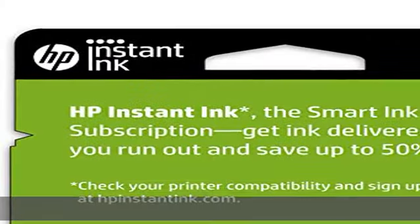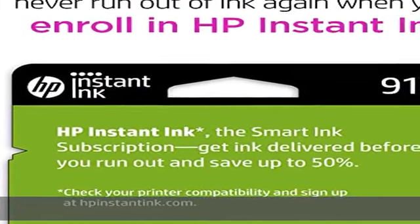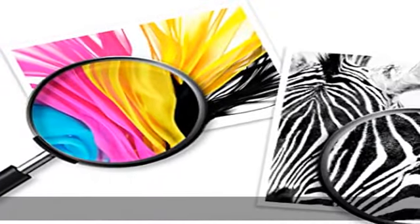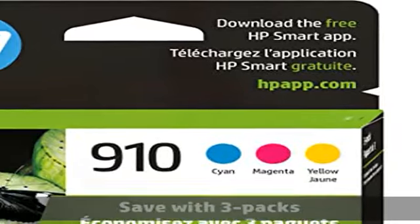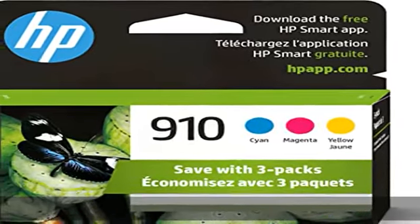HP OfficeJet 8010, 8010E, 8012E, 8014E, 8015E, 8018, 8022E.